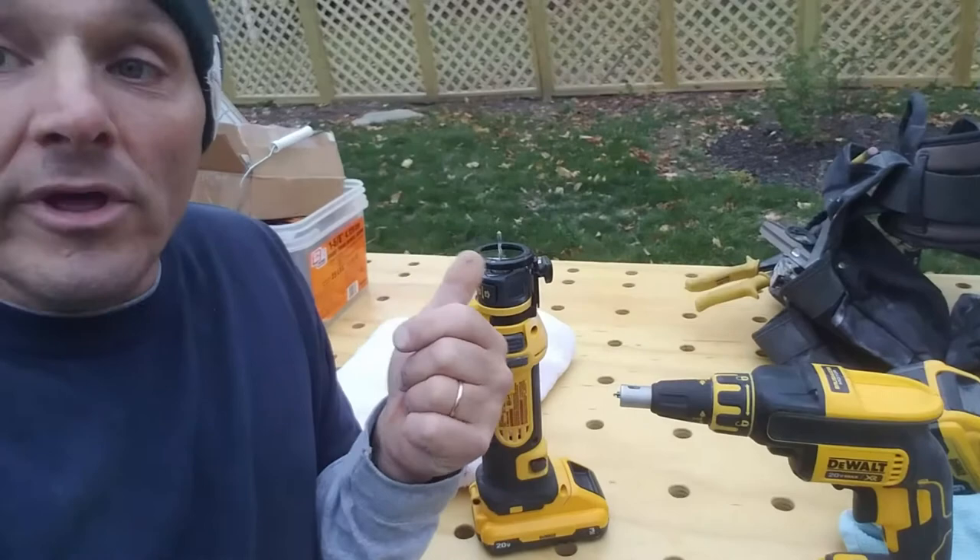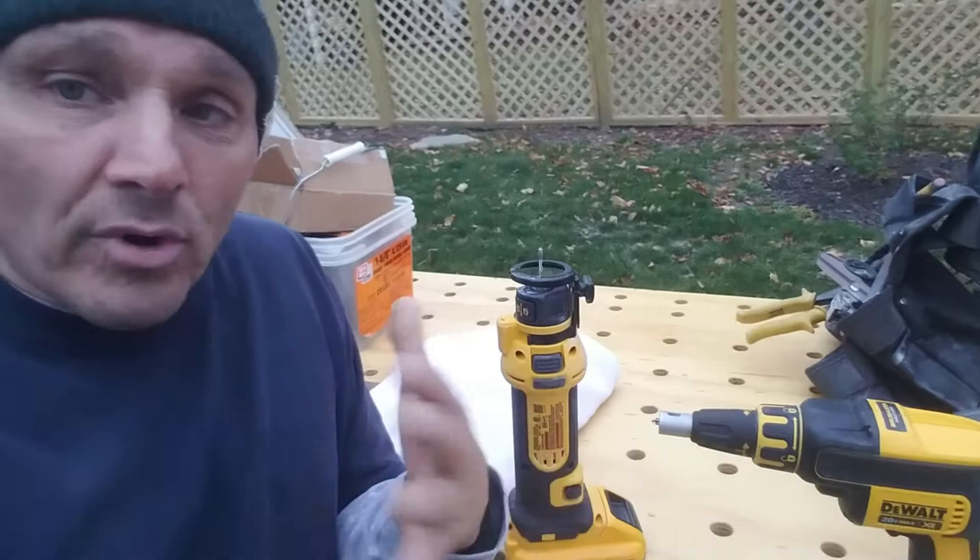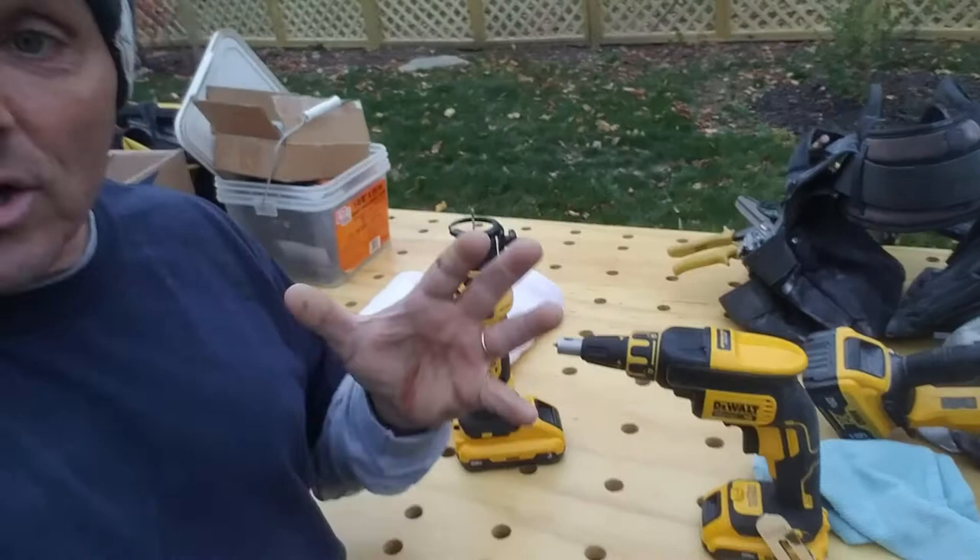Cordless — I love doing drywall without a cord. Having to drag that cord all around, and tie it in a knot where you plug it into the extension, and hope it doesn't come undone, and it gets tangled up in your scaffolding or whatever you've got going on. Oh my gosh, just for that alone — cordless is great.